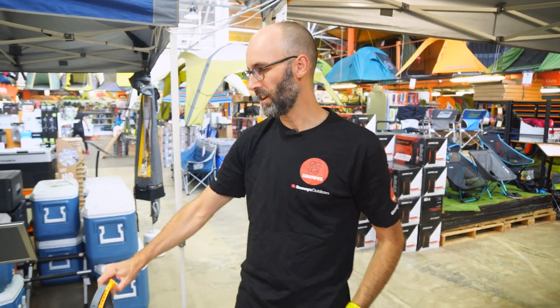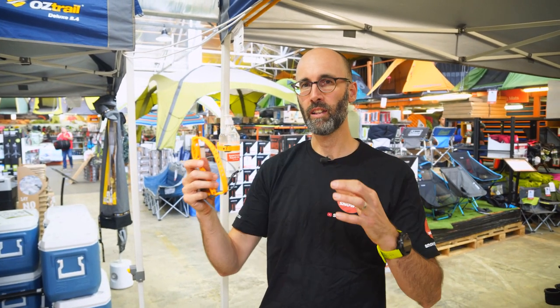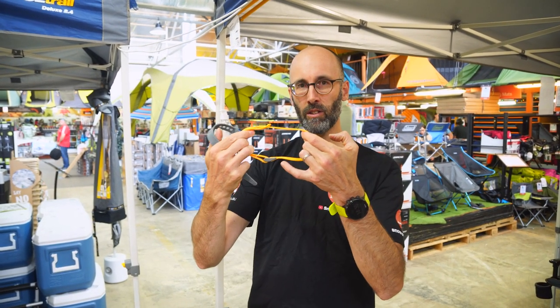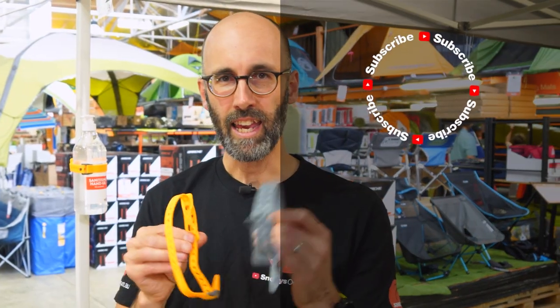What I've shown you today is just a few scenarios with the smaller straps. The bigger ones are also quite versatile — right up to 750mm — so you can use them for a swag on a roof rack or something like that. You can check out the dimensions and all the other specs and details on our website at snowys.com.au, where you get low prices every day. If you liked what you saw, check out more videos, subscribe, or leave some comments down below.